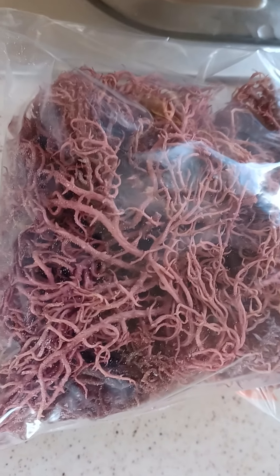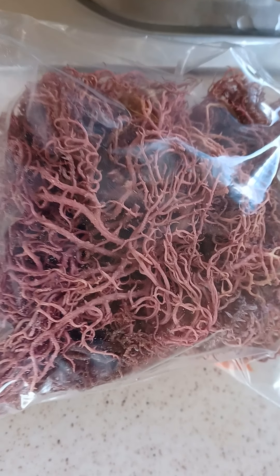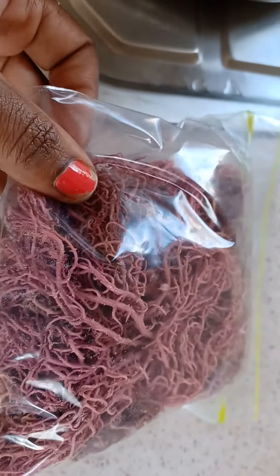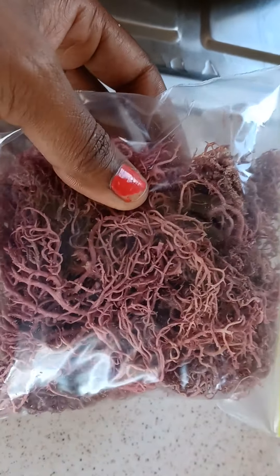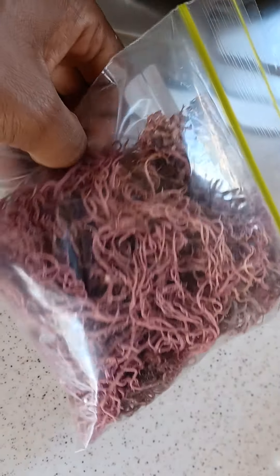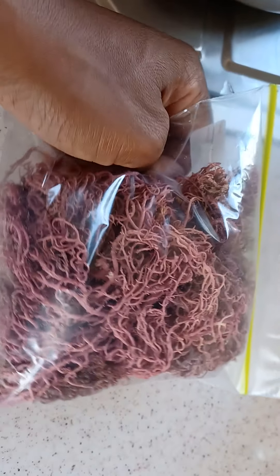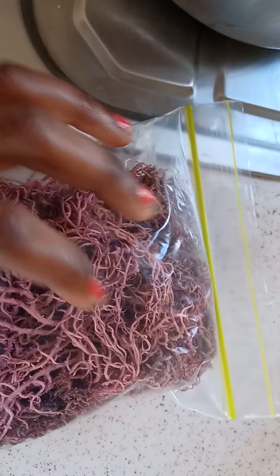This here is the purple Irish moss — sea moss, for those who know it as sea moss. This is how the sea moss looks before you even pull it out the bag. You're going to pour a handful — even less than that. A handful is enough for a jar, and a jar lasts for about two weeks depending on how often you're consuming the sea moss.